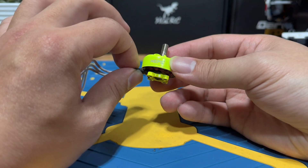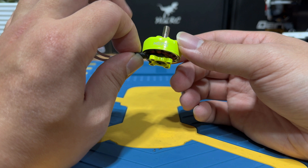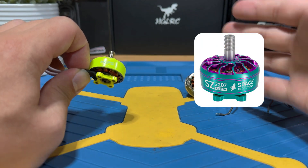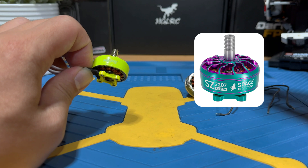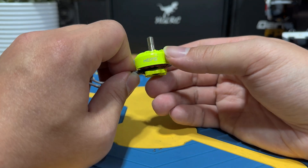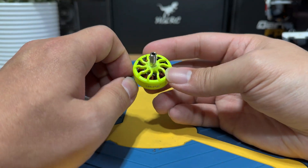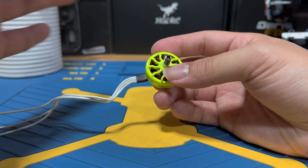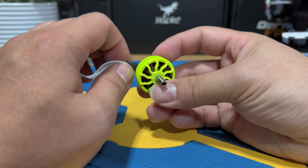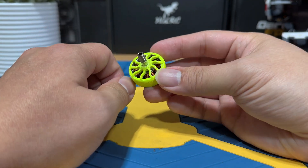The Space 2 series is currently only available in two colors: Florence Green and Cane. As for sizing, MAPS has confirmed they will be releasing the 2306, 2207, and 2004 — so basically only three sizes in the Space 2 series. I'm not sure if they're going to slowly phase out the Gen 1, but currently those are the three confirmed. Now let's put these motors on a quad and go out to the field for some quick tests.